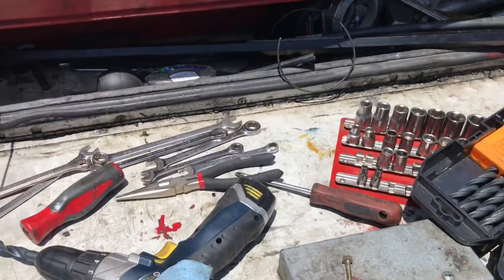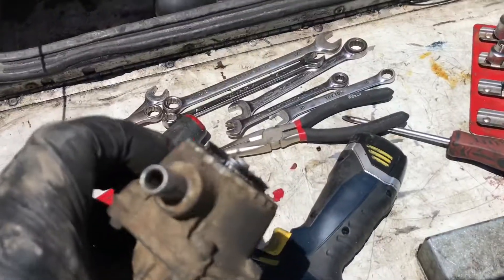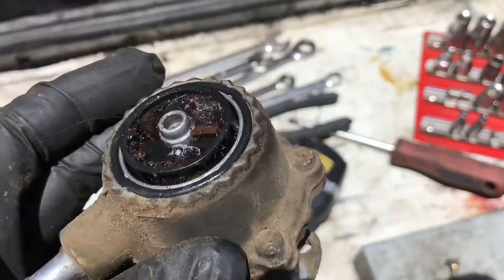You want to make sure it's clean. I didn't get to record the whole thing but it's pretty simple — just those two hoses on this pump and two eight millimeter bolts right there. You just want to make sure it's clean when you take it off.